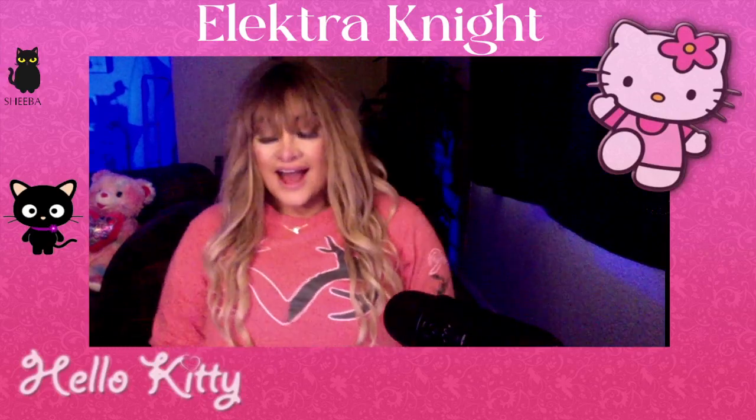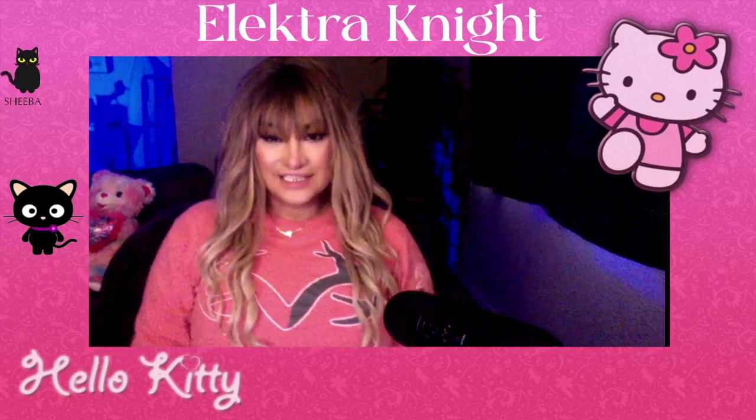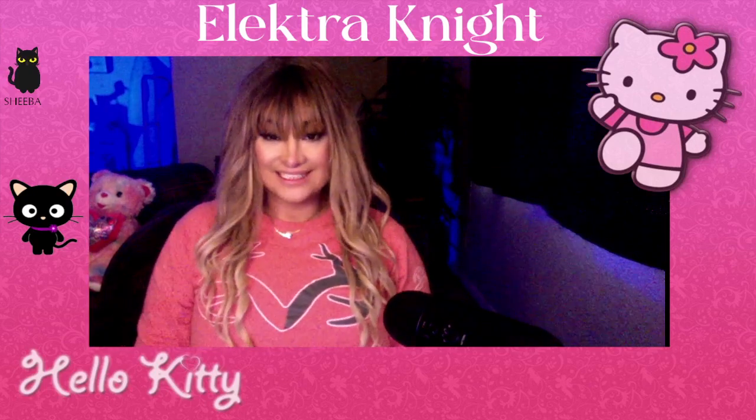Aloha! Hola! Konnichiwa! Hi! Hi there! Elektra here. I hope you are having a wonderful and productive day.